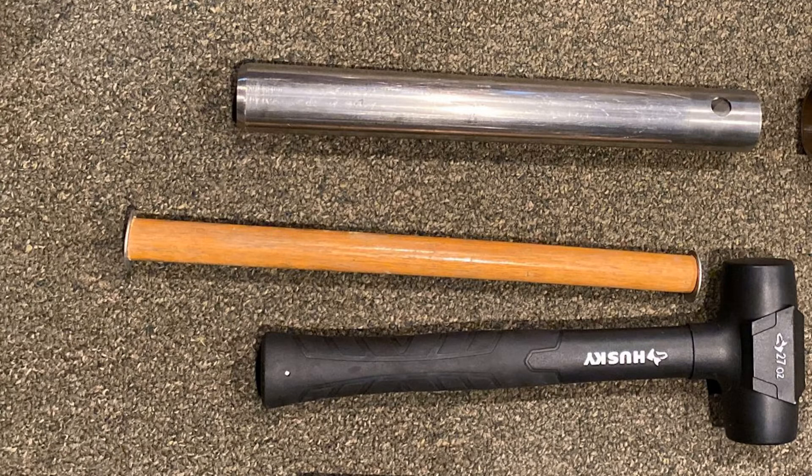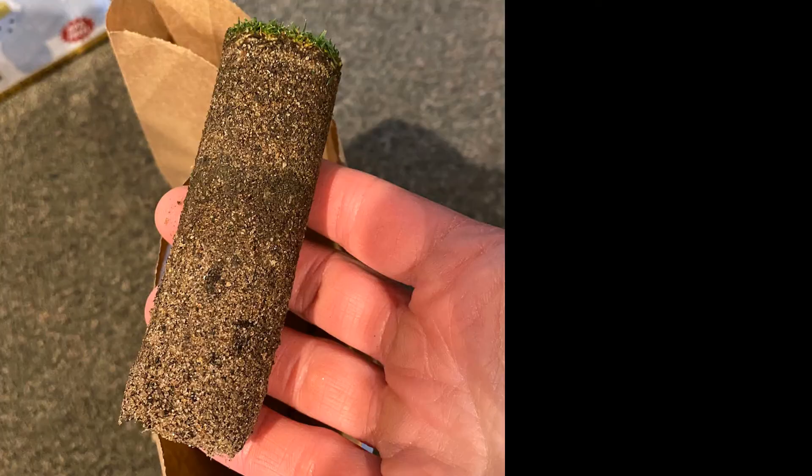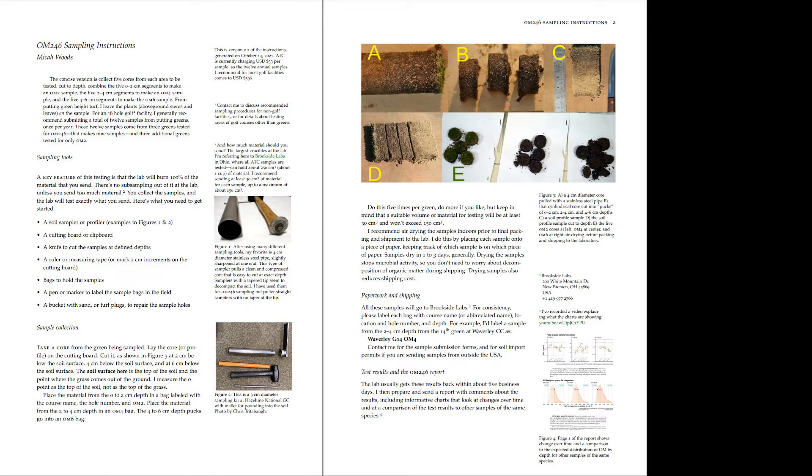The golf course superintendent, Chris Trittabaugh, got his new tools ready last autumn. The idea with this test is to pull a clean core — various tools can do that. I've written an instruction guide to collecting OM246 samples. You can find that guide on my website, AsianTurfgrass.com.